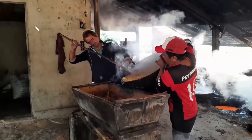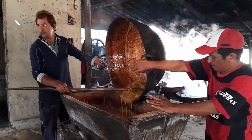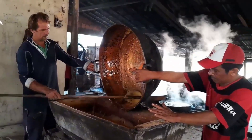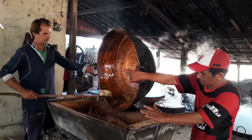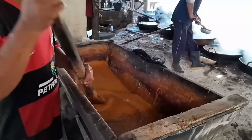After hours of boiling, once the juice has reduced to a thick syrup reaching the exact concentration — a trade secret judged by the expert eye — it must be removed from the heat immediately. It takes two strong men working in perfect sync to lift the scorching hot and incredibly heavy pan.